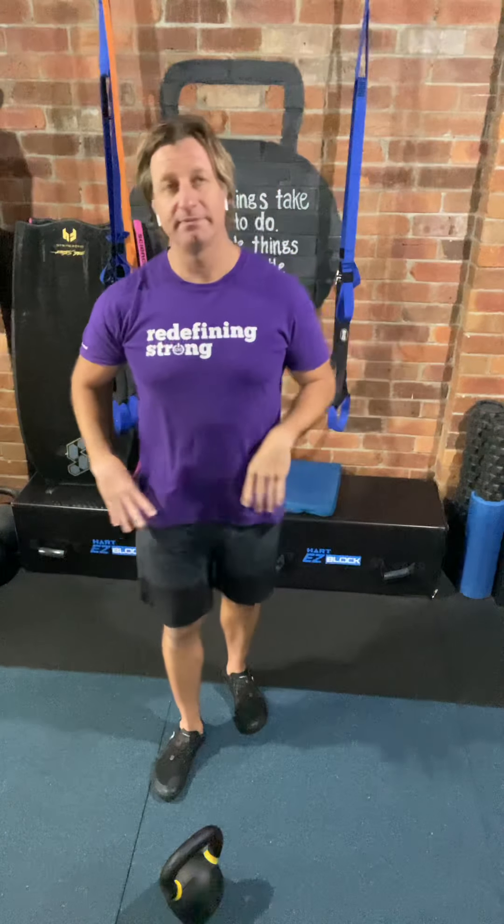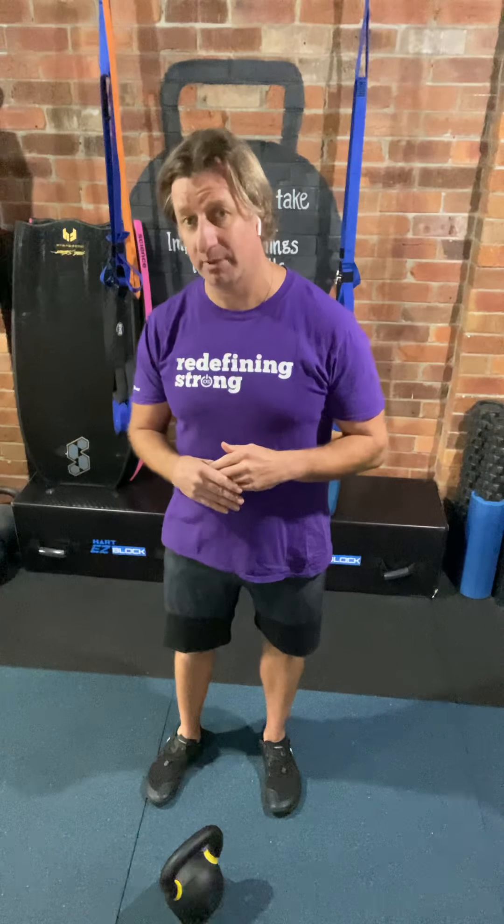Hey everybody, I've got a joint video for you today. I'm going to combine my Movement Monday, which I didn't film yesterday, with a Technique Tuesday. The movement I'm going to be looking at is the one-arm kettlebell clean, but everything I'm talking about today would absolutely apply to a double kettlebell clean as well.